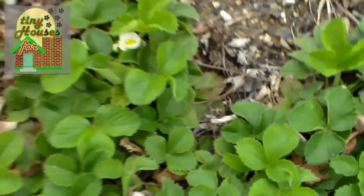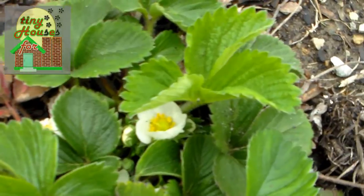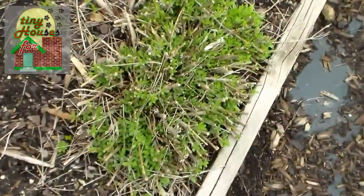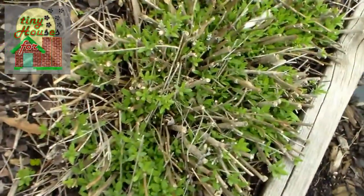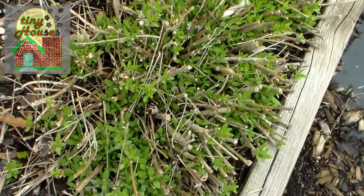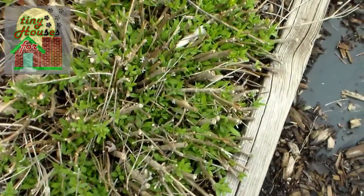And the strawberries are getting blossoms on them, so that's very nice. We're going to have quite a few strawberries this time around. You can see the lavender is coming up — great plant if you like to attract pollinators to work in your garden, and that's always a good thing.